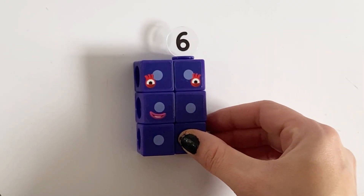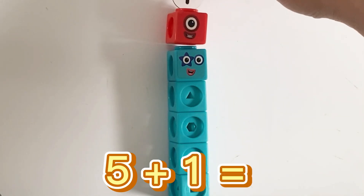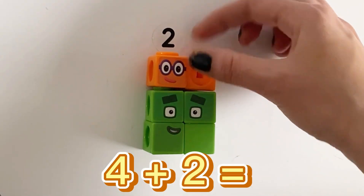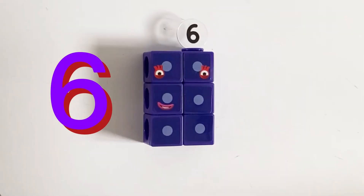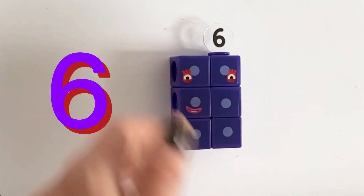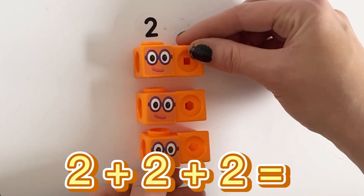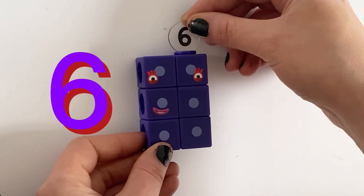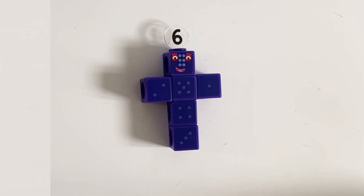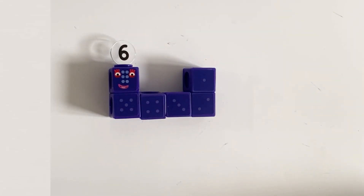Next we have number 6. Number 6 can be 5 plus 1 equals 6, 4 plus 2 equals 6, or 3 plus 3 equals 6.